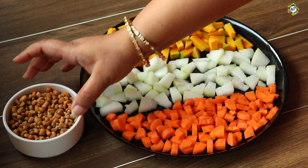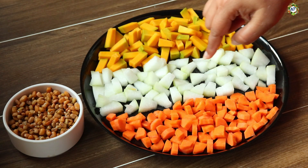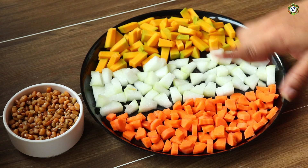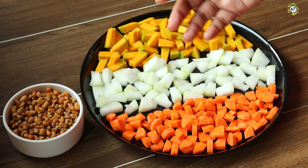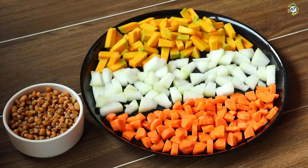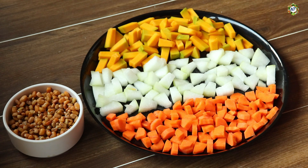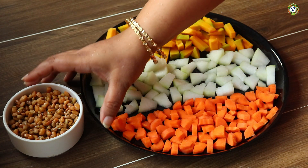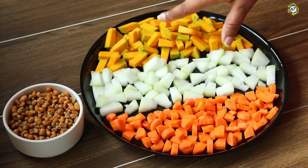We have one cup of [vegetable]. You can add these ingredients. You can add vegetables. Let's put a few ingredients in the refrigerator and cook it in a way.